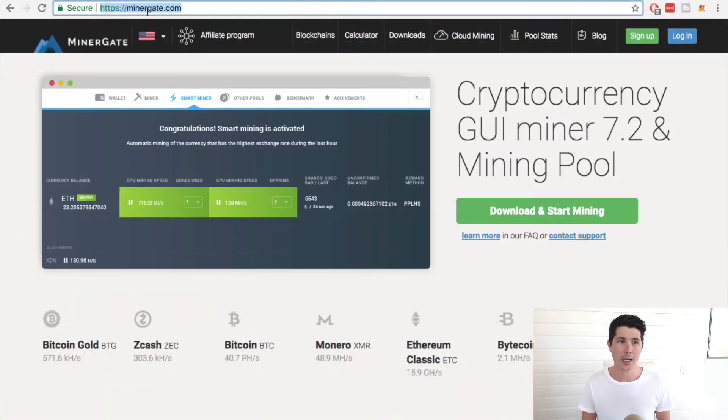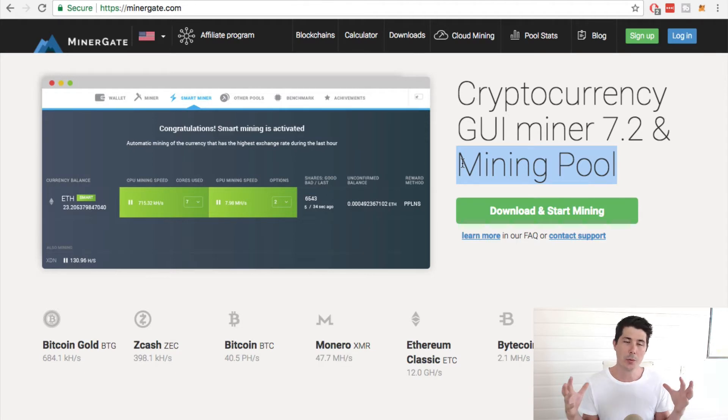I use a program called Minergate, which you can get over at minergate.com. This is a free program that allows you to mine cryptocurrency, and it also connects you to a mining pool, which is a group of other people who are mining the same coin. You put all your efforts together, and whatever rewards are achieved and whatever coins are mined, that's then shared with the group based on how much effort each person put in.